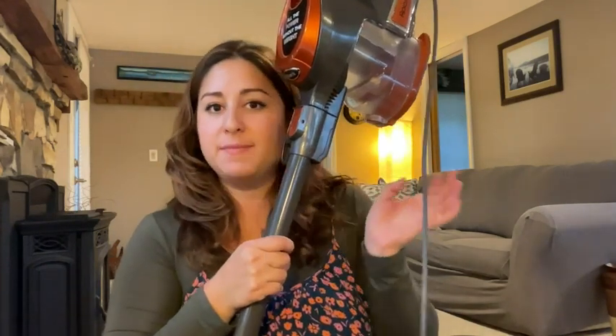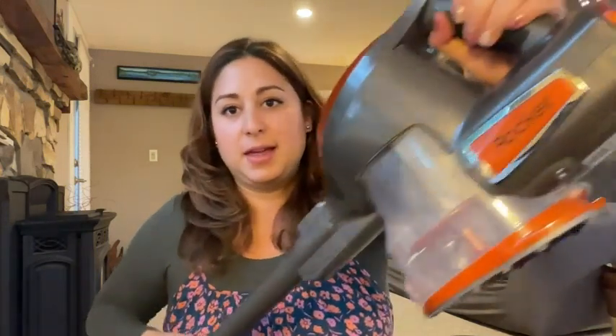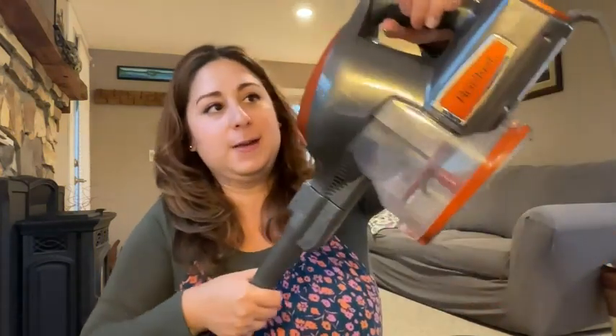What is more inconvenient is when you need a vacuum and that thing is out of juice. So I actually like the option of being able to have it plugged in. It's super convenient and lightweight — you don't need any bags, just like the other cordless vacuums.